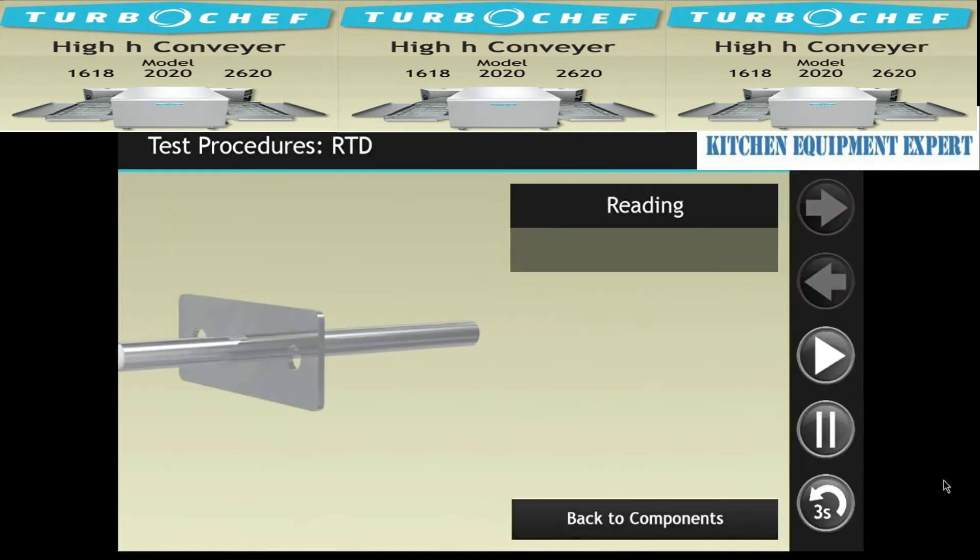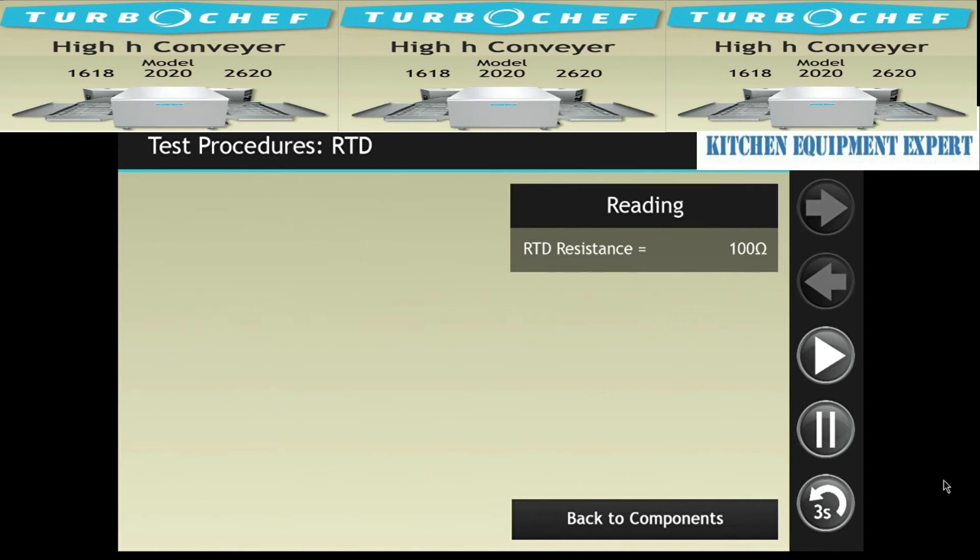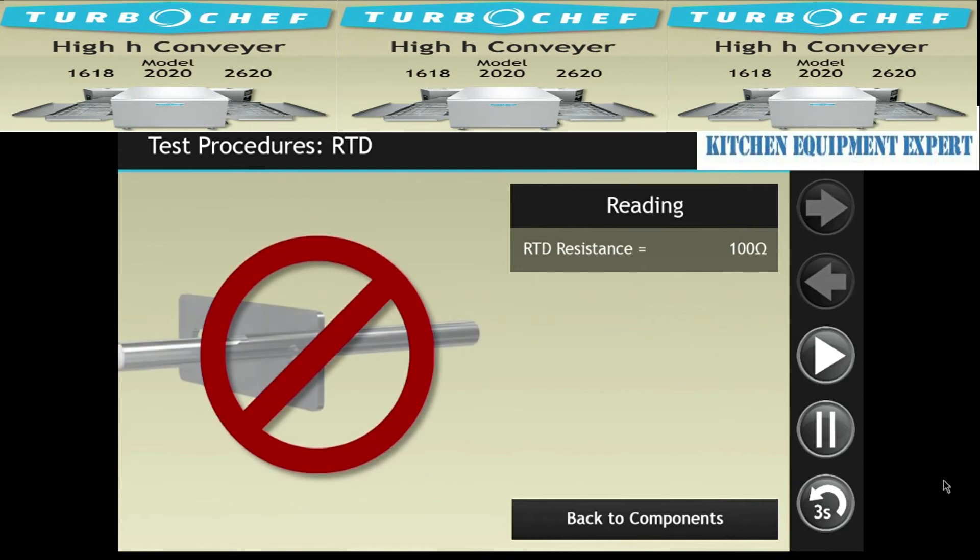Disconnect the RTD from the control board. Place the RTD in a bowl of ice water for 2 minutes. Measure the RTD — if the resistance is not 100 ohms, the RTD is defective and must be replaced.